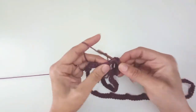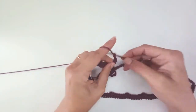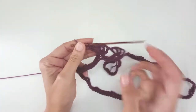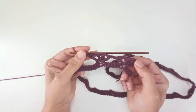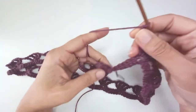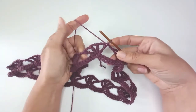Chain 2, treble crochet into the same space, chain 2, another treble crochet — and this pattern is just a whole lot of treble crochets and chain 2s. As complicated as it looks, it's actually that easy. Chain 2 and work another 4 treble crochets with 2 chains between each into the next chain 2 space, and just work that way the whole way around. At the end of round 1, after your last set of 4 treble crochets, chain 2 and slip stitch into the top of your first treble crochet — or the 4th chain if you chained 4 — to close the round.